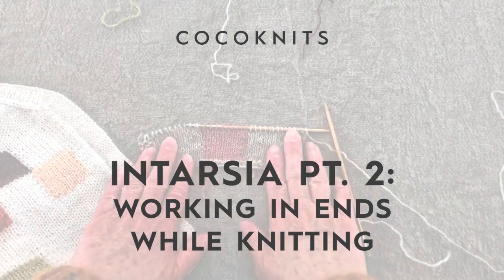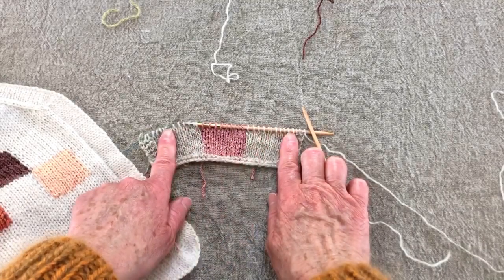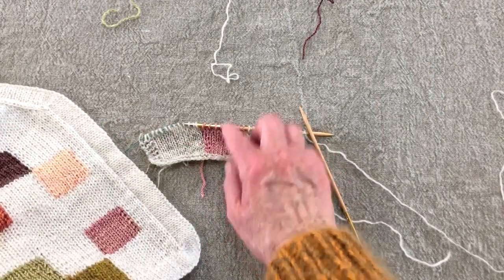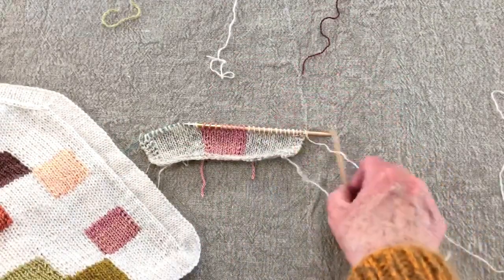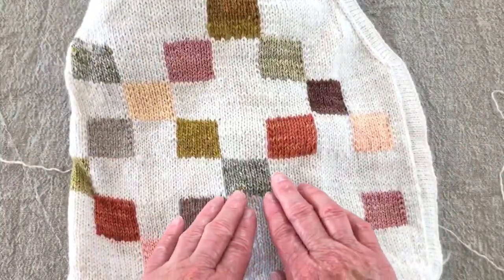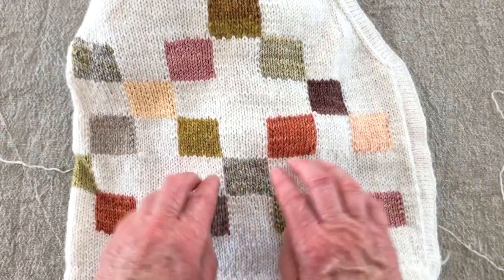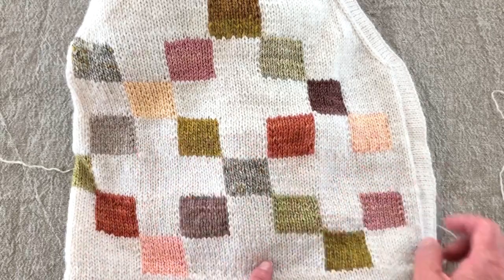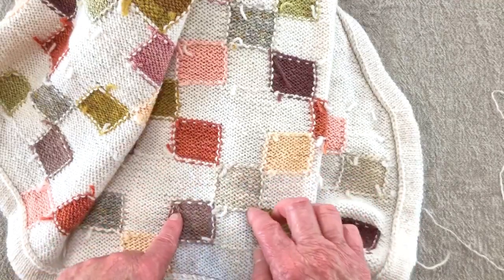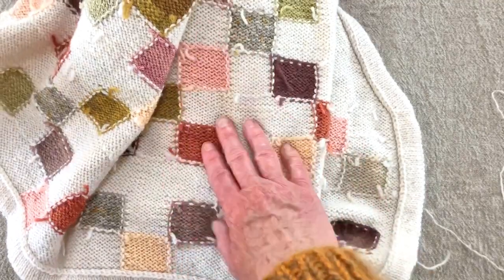I'm finished with one set of blocks and I've got to start new colors for the next set. I'm going to show you how to work in the tails of the colors you're finishing with and also the tails of the new color as you knit, so you don't have to do it afterwards. If you do this as you work, you can just trim the ends down and you're good to go — you don't have to work in all these tails after the fact.